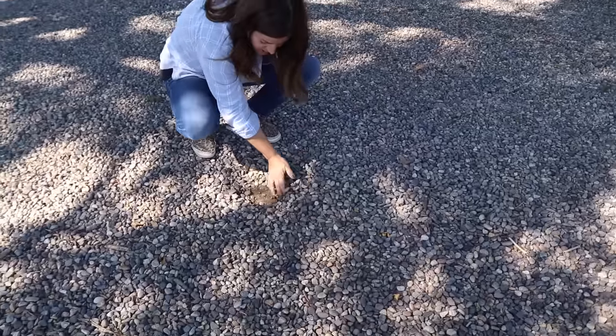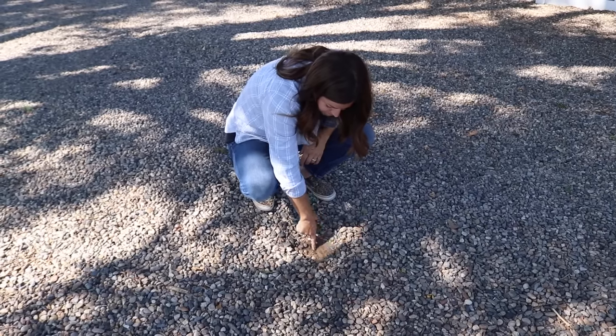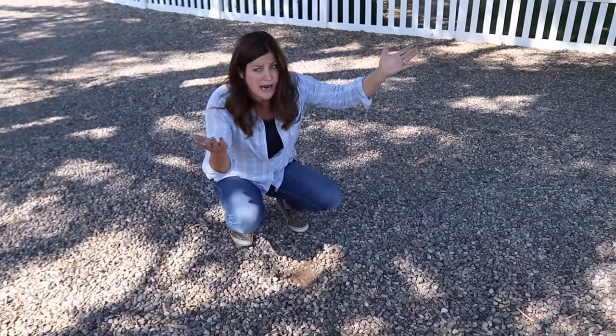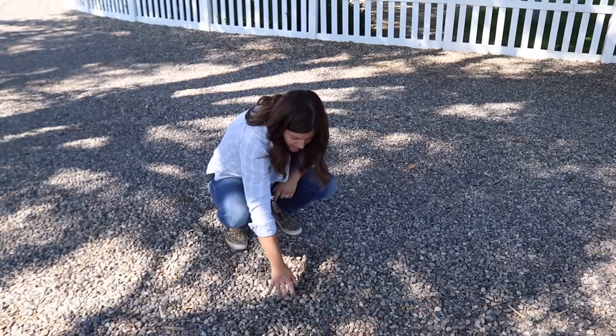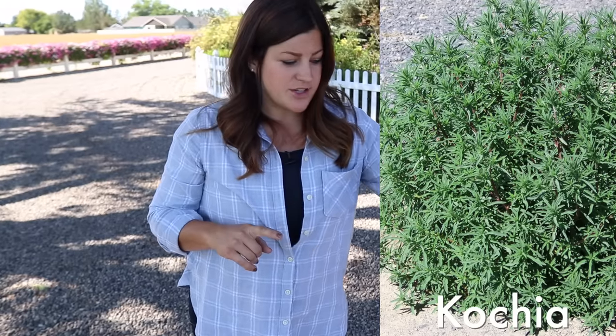It goes from rocks right down to soil. This soil is very compacted because this has been laid out as driveway for however many years, so it's hard for some weeds to grow. The weeds we deal with the most are spurge, purslane, puncture vine, and bindweed — those four are vining-type weeds that are just hard to keep under control, and I'll show you examples of most of them here in the driveway. Kochia is the other one, and that's a taller weed that if you let it go will turn into huge Christmas-tree-sized weeds.